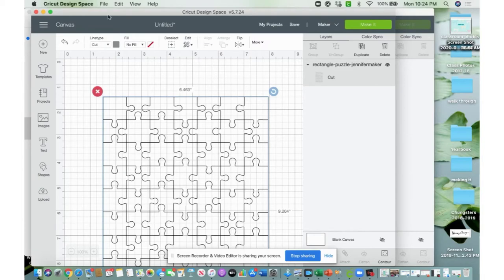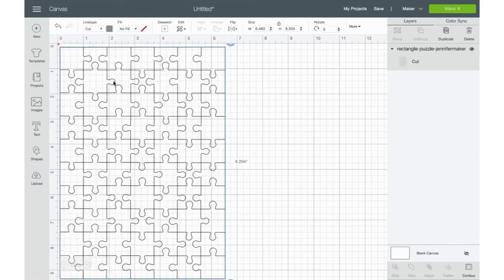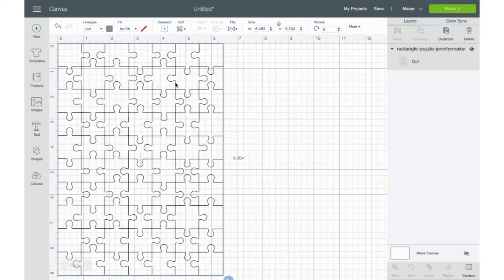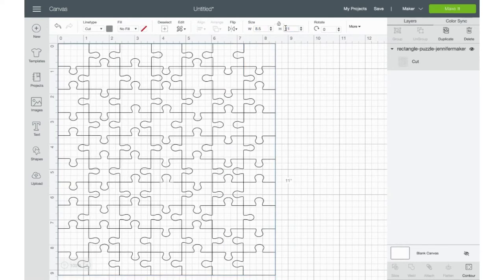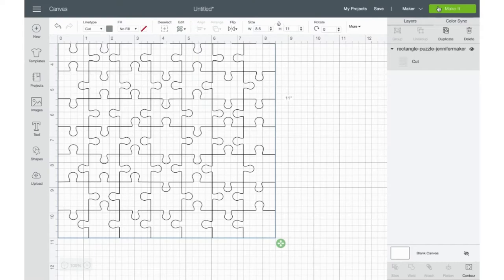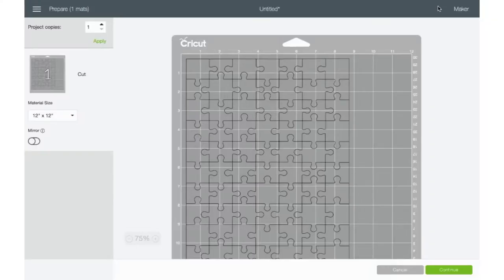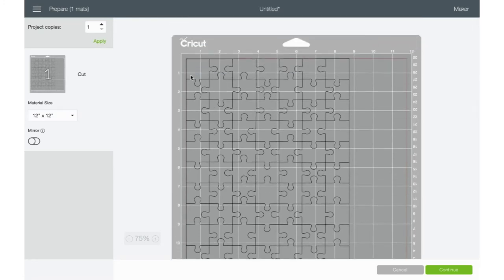I went ahead and inserted the image. You can reposition it — I always like to put it all the way up to zero, zero. I noticed that the dimensions were not the same as my photo collage, so I went ahead and hit the unlock button up on top and changed it to 8.5 by 11. Make sure that's the dimension that shows on the mat, and it shows you what it will look like. Then hit the Continue button.